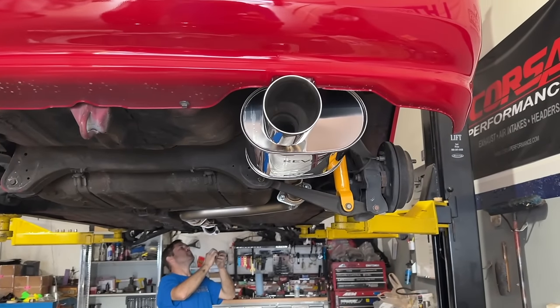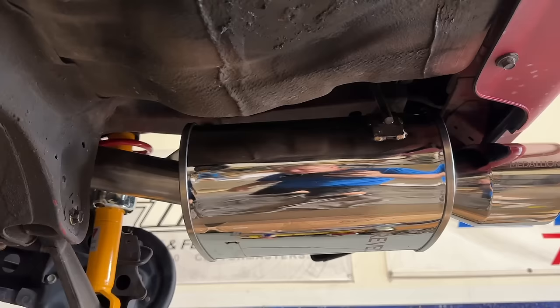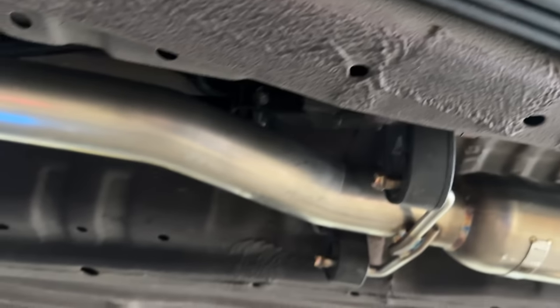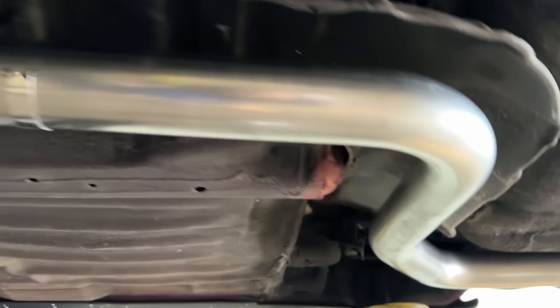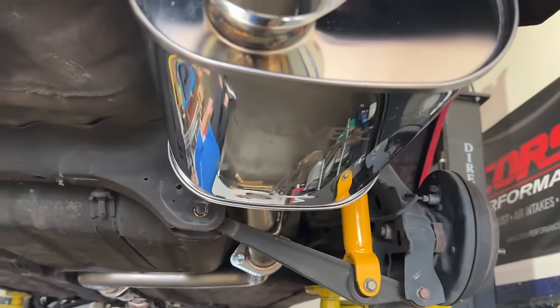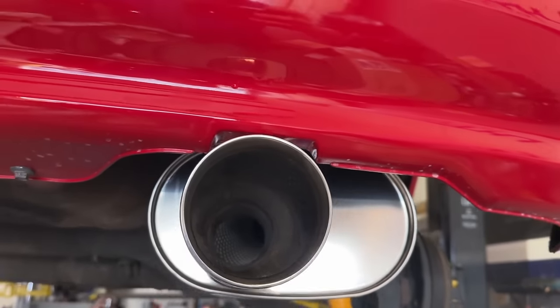I've got to say I'm kind of shocked that it fits as good as it does. This is the Revel — I don't know if they bought Tanabe or Tanabe sold it to them — but especially the remake of what Tanabe used to do, so far it fits probably the best I've seen in a long time. Almost every exhaust we get, we pull it out of the box, install it, then take it off, cut it, and modify it to fit. This actually does pretty darn good.